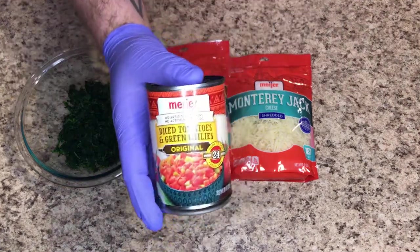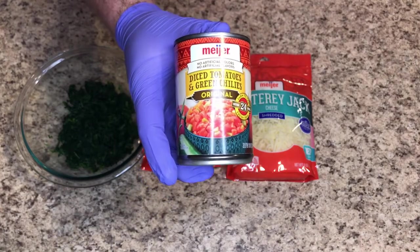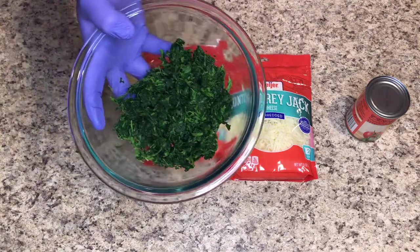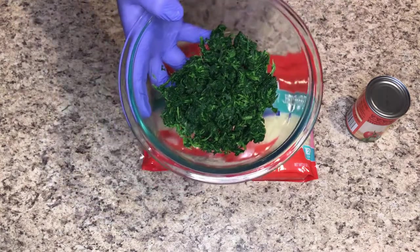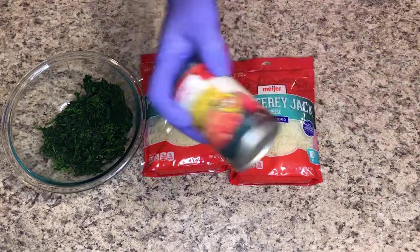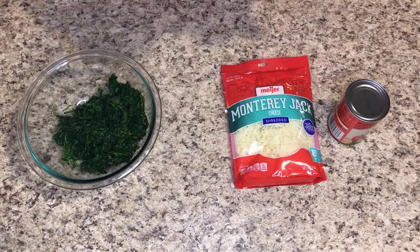Then I've got a can of what is normally known as Rotel — this is store brand, so it's diced tomatoes and green chilies. The recipe I'll link in the description calls for about six ounces of spinach; this is 12 ounces. It calls for three total cups of cheese — I'm going to use all four. It calls for one can of Rotel, and I'm still keeping it at one can.